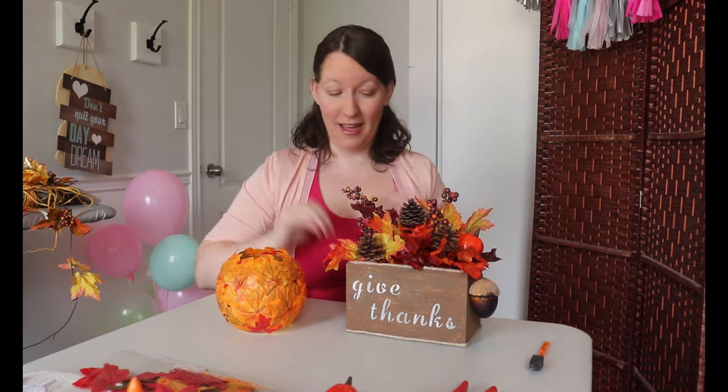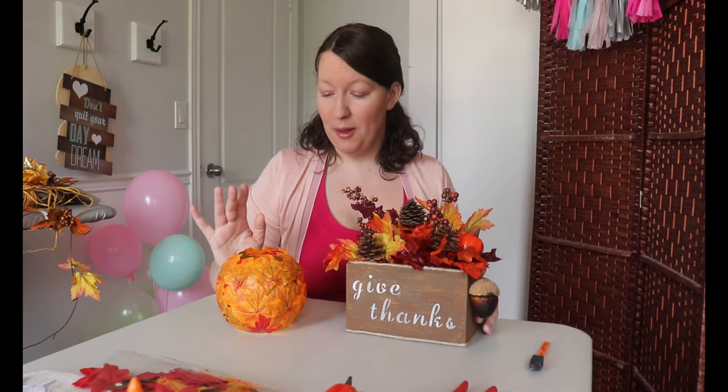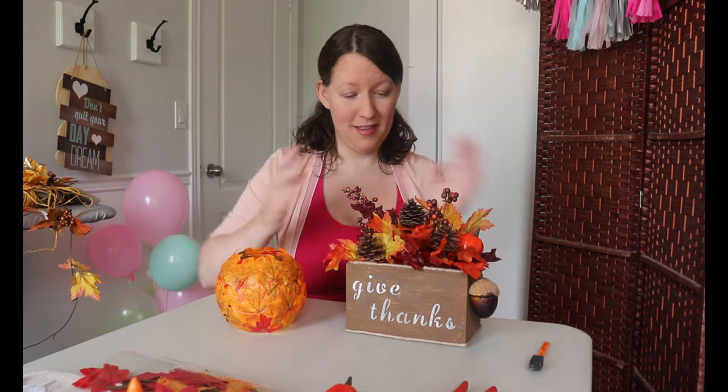Hi everyone, welcome to this week's video. This week, because Thanksgiving is coming up, I'm really excited. I decided to make a Thanksgiving craft — I actually decided to make two. I was just going to make one and then this sort of happened. Watch this video and see how that happened. I struggled with this. Oh my goodness, was this a pain in the butt? You will see why in just a minute.